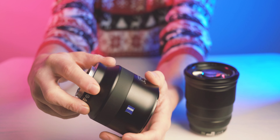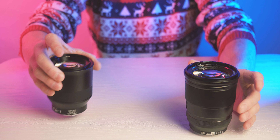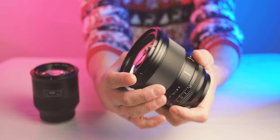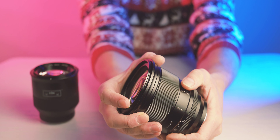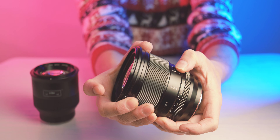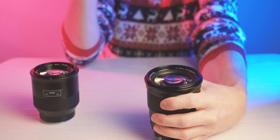Both of them are very well built, they feel solid and are made with good materials. The Zeiss Batis has a very nice and smooth manual focus ring. The Viltrox also has a manual focus ring, but this focus ring is a little bit more stiff — maybe because it's brand new and the Zeiss Batis is already more used. On the Viltrox we also have a switch to change between clicky or smooth aperture ring, a focus hold button, and an AF-MF switch.